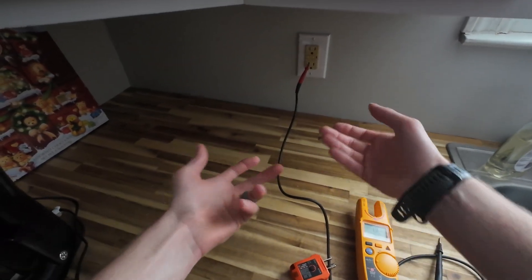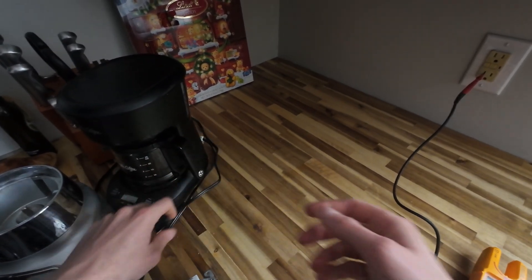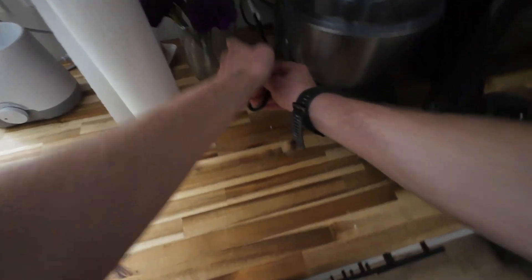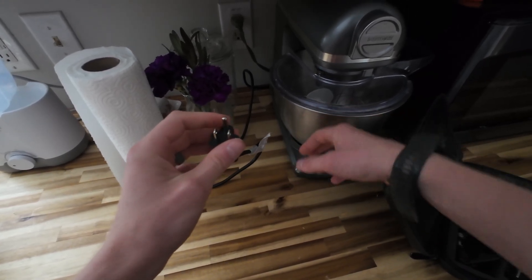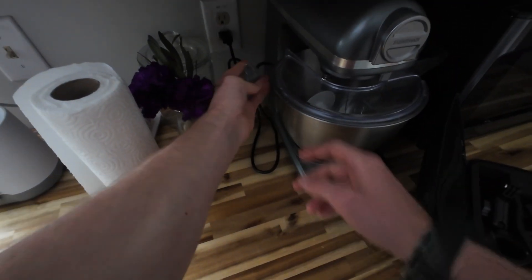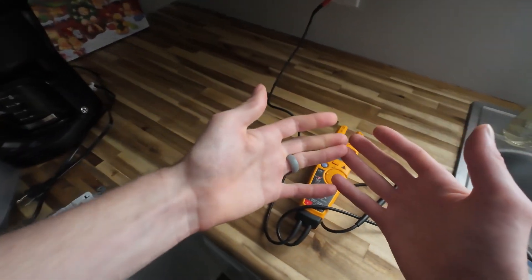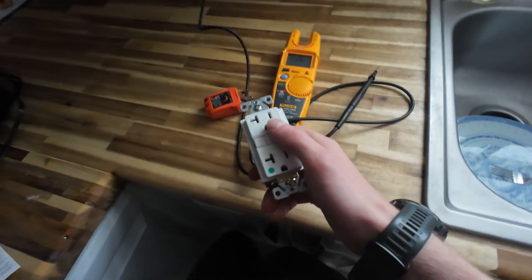A lot of appliances actually have a ground. This coffee maker right here is a bad example — it's two-pronged. But if we go over here, this device has a ground. So this device has a ground path in case it were to get wet. And the microwave right here has a ground too. So some of the equipment actually has a ground path, which makes it even more advantageous and safer to make sure we have a proper ground connection.